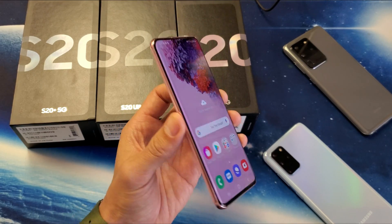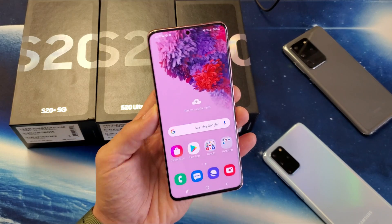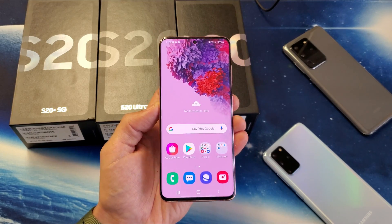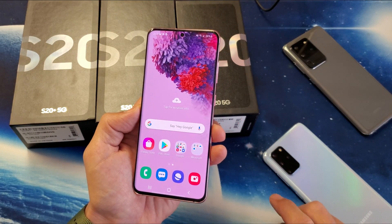I have a Samsung Galaxy S20 here. I'm going to show you four ways to take a screenshot. The first way is the easiest way, I think, and 90% of you guys are going to be doing it this way all the time. It's a two-key combination.